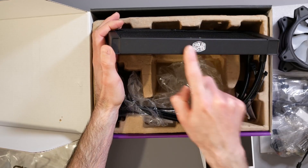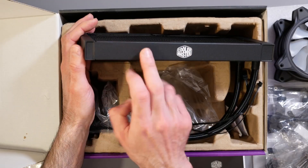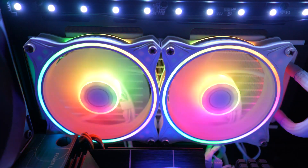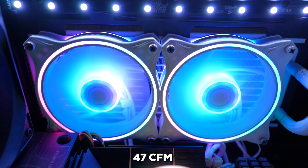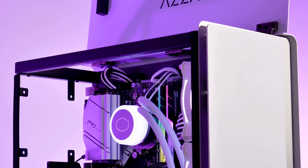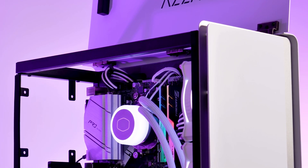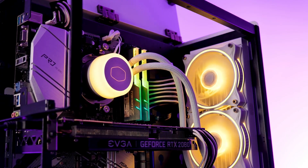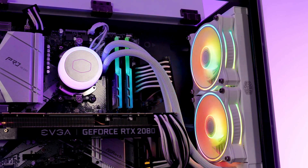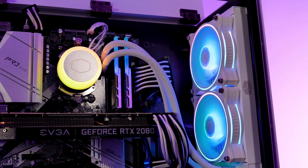This cooler is built to perform too. The radiator has wider water channels, which increases the surface area for heat dissipation. And the MasterFan Halo fans can push air at a decent 47 CFM, with a good amount of static pressure as well. So if you're looking for a liquid cooler that not only keeps your CPU temperatures in check but also makes a real visual statement, the Cooler Master MasterLiquid ML240 Illusion is definitely worth a look.